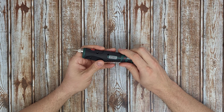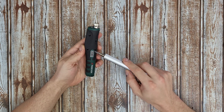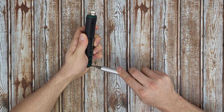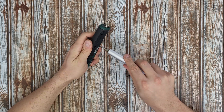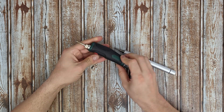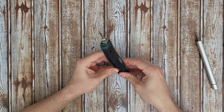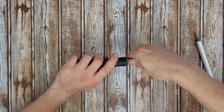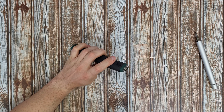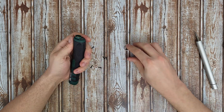Let's disassemble this and see what parts it has inside. We've got two, four, five screws. We need to remove the tip and also this ring.